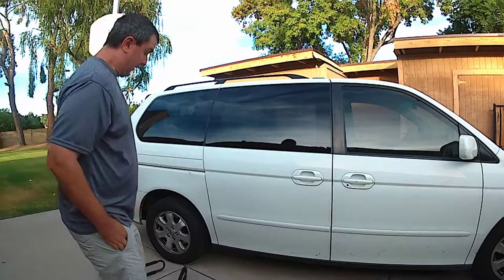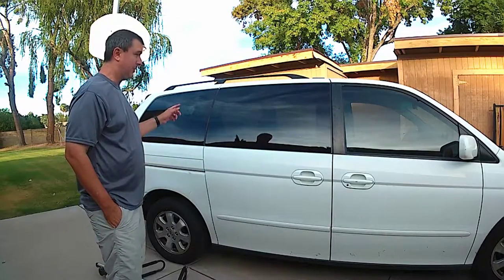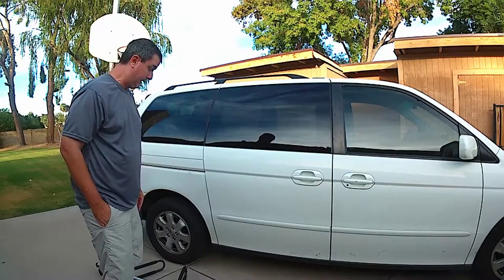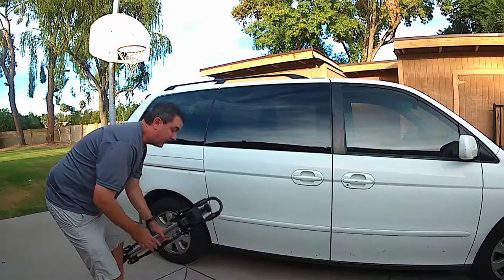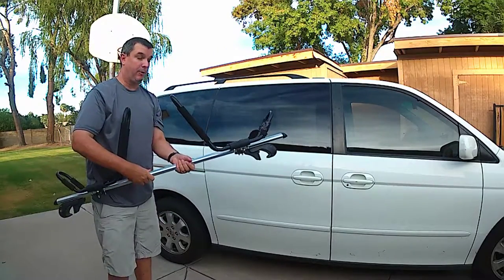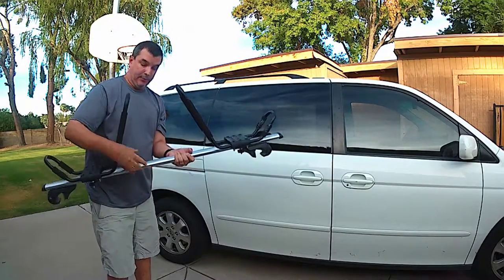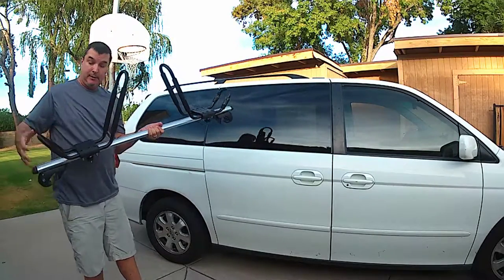All right, hey everybody. I want to show you how I put my roof racks on my 2004 Honda minivan. In a couple other videos I showed you my crossbar setup, which is basically the two crossbars with the J-carriers already attached, and it's really simple to put these on.